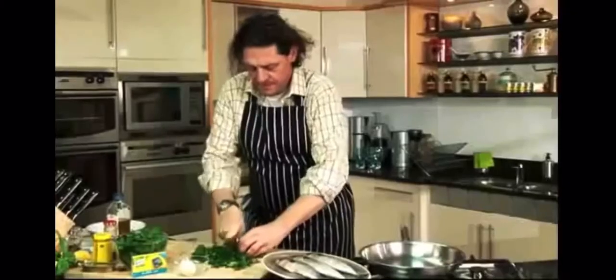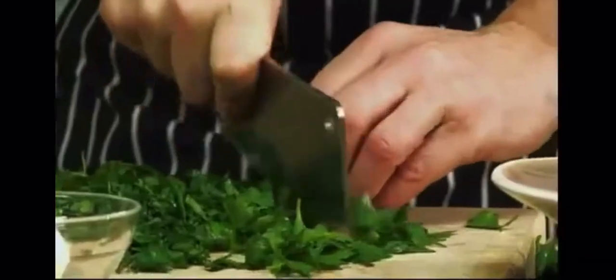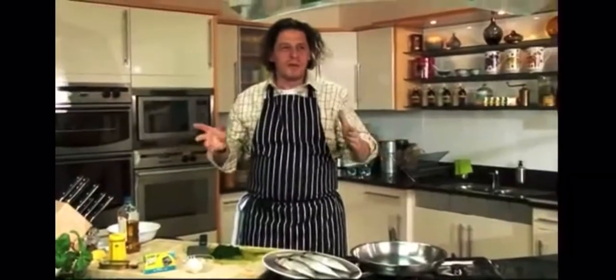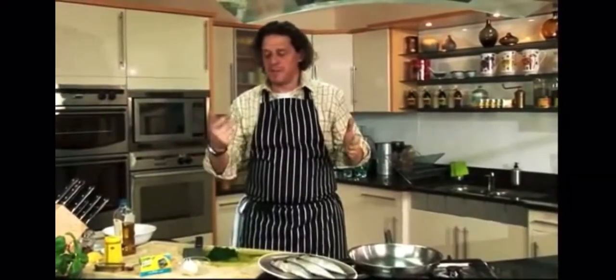The first thing we're going to do is take some flat parsley and just chop it down. I don't want it too fine. Normally people make salsa verde in a machine where they blitz it, but for me it just becomes a bit too smooth. I like it quite rustic, and I'm not making a large quantity of it.